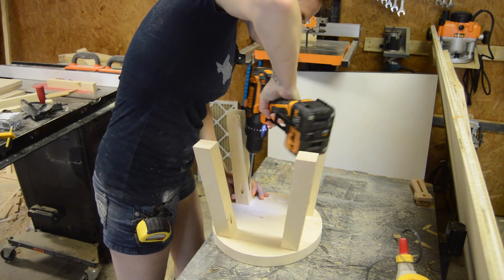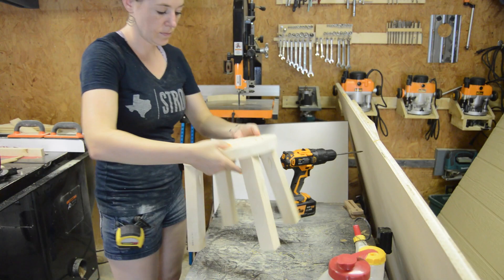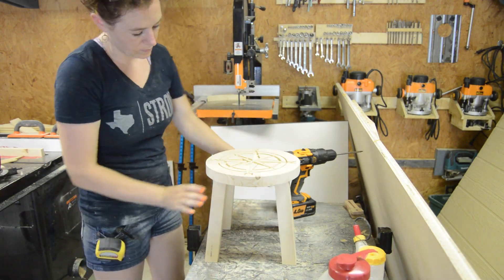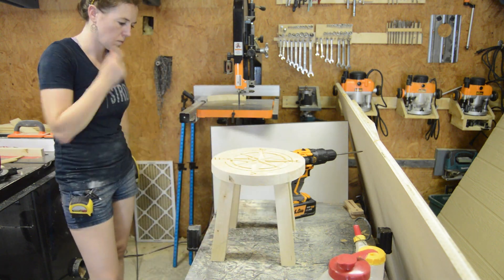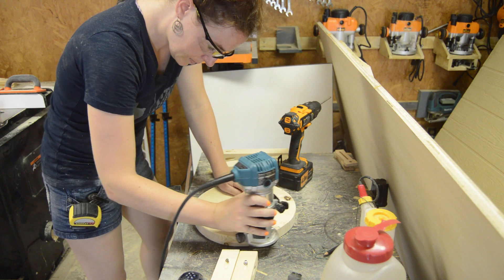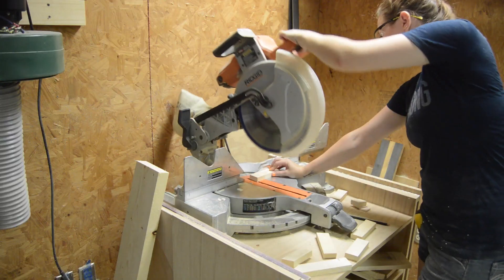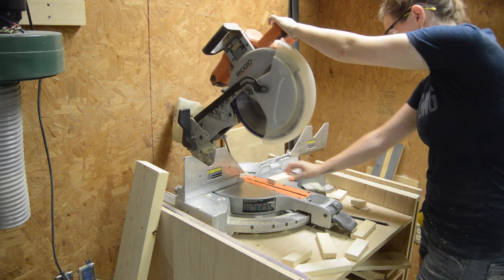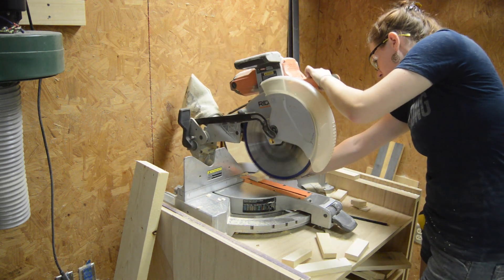I put a few pocket holes in the legs and attached them. However, when I flipped the stool over, I wasn't happy with the way it looked — I thought it was just really plain and boring, to be honest. Except for that top; I think that's cool. So I decided to take it apart, and first I went over it with a round over bit on the top and the bottom. Then I went to the miter saw and cut in a few cross braces, again at 7 degrees.